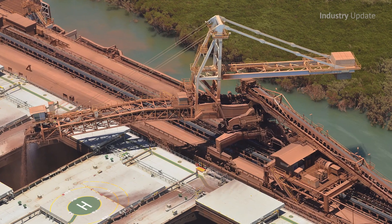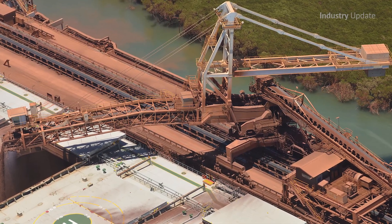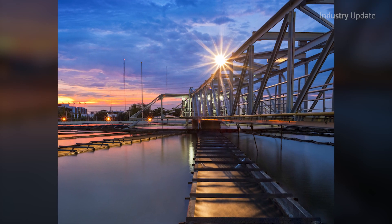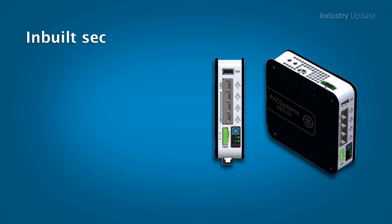The new controller speaks the same language as GE's existing RX3i controllers, and is easy to set up using GE's Prophecy Machine Edition Lite software, which also gives access to open vendor protocols such as Modbus TCP, Profinet and DNP3.